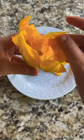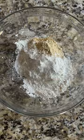To make the batter, combine all-purpose flour, chickpea flour, cornstarch, and salt, and mix.